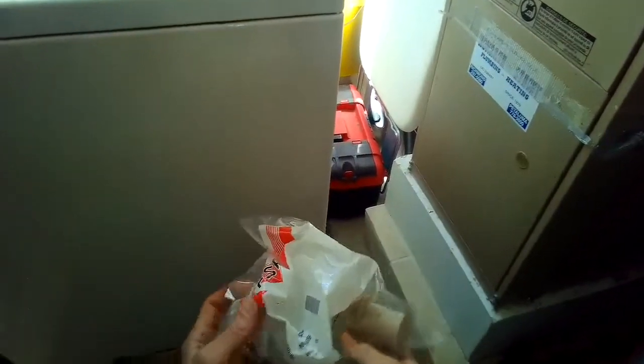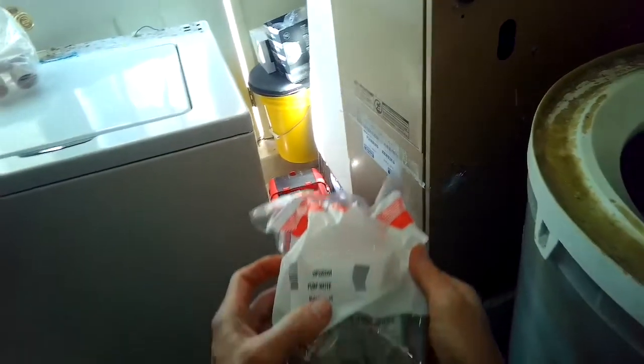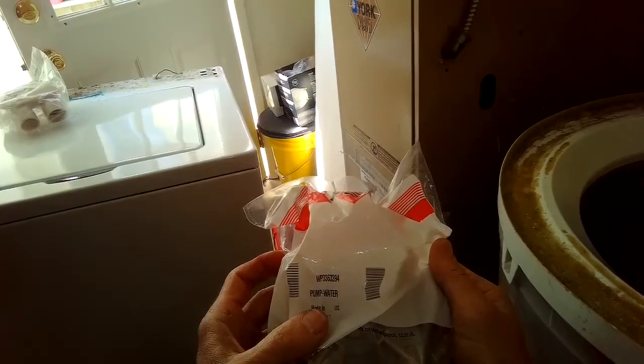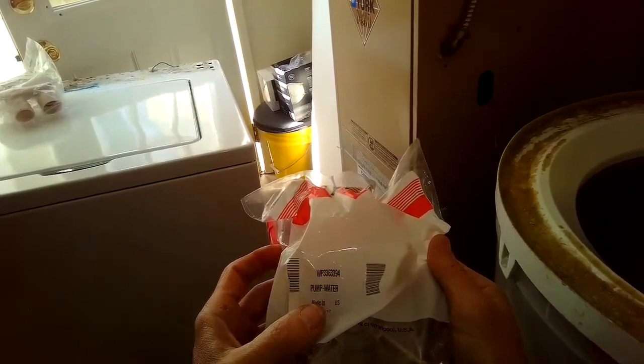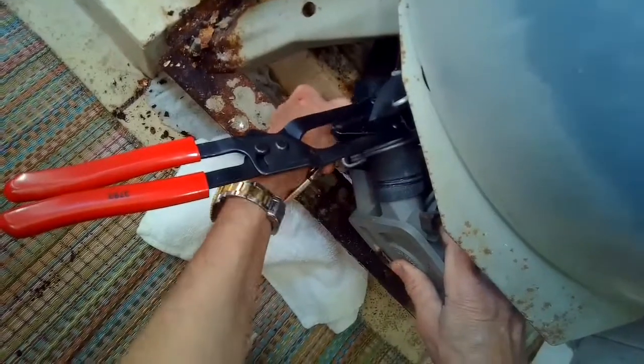Here's the part number for the water pump. You can get these on Amazon or at a lot of places online. It's a very popular washing machine and pretty easy to work on.